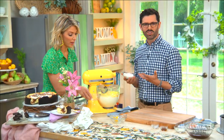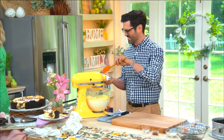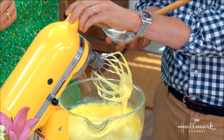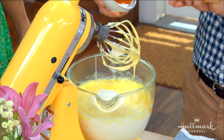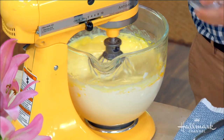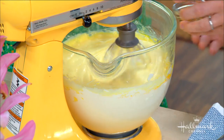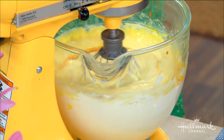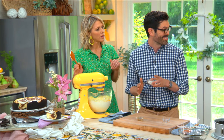Sour cream makes your cheesecake so creamy — I just love it. It adds a little tang. Quarter teaspoon of salt for a little bit of contrast. You can add in a teaspoon or a tablespoon of vanilla — it's up to you and what you like. And now for a bit of a thickening agent, just three tablespoons of flour to help stabilize it during baking. In a no-bake cheesecake you totally wouldn't add that.